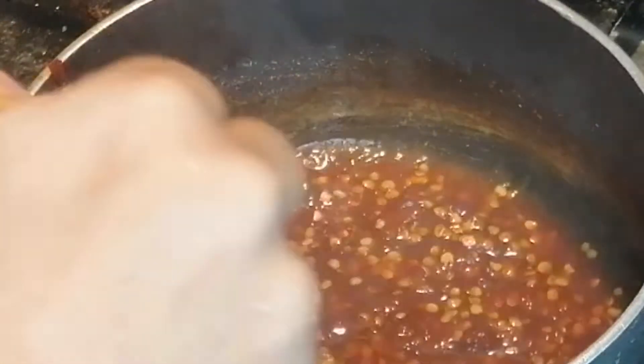If you need more liquid, you can add more water. The chili sauce is ready.